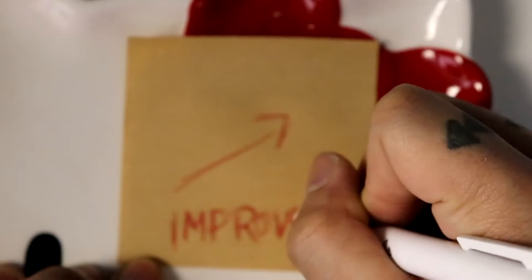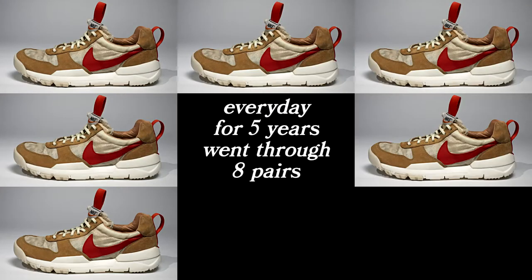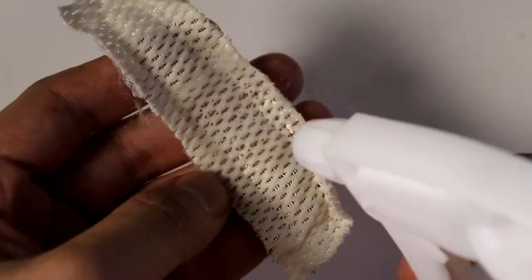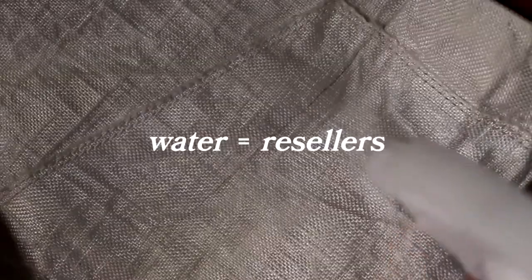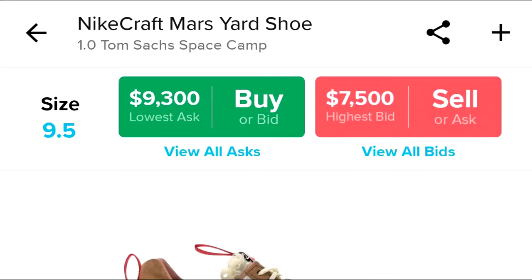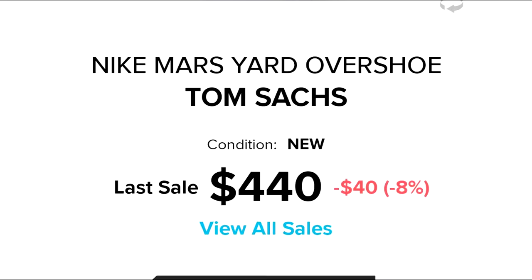Tom saw this as a chance to improve his design. He wore them every day for 5 years, went through 8 pairs, each time improving them. He launched the Mars Yard 2.0 in 2017. This upper uses a breathable polyester warp knit tricot mesh, losing some water resistance. Another chance to improve — in 2018 the Mars Yard Overshoe was released. Nylon-reinforced Dyneema encased the shoe, driving away sneaker heads and resellers. At this point the aftermarket price of the two Mars Yards that came before the Overshoe were over $6,000. The Overshoe's aftermarket price stayed at retail.